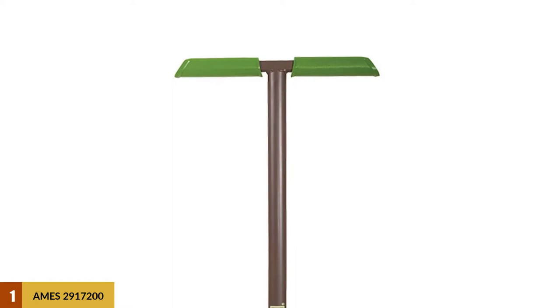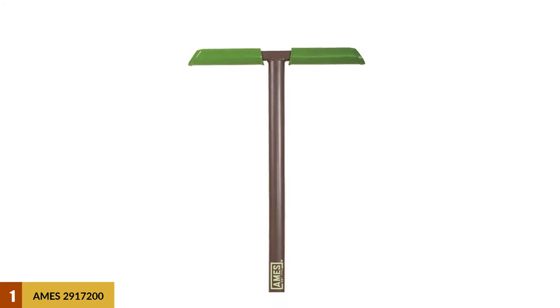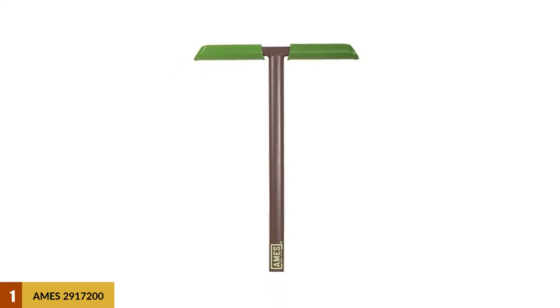Although the AIMS 2917200 is the best manual lawn edger on our list, you may need to exert more downward force with your foot because of its long length.